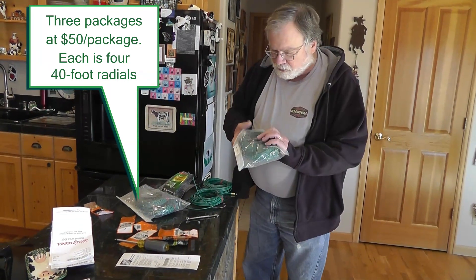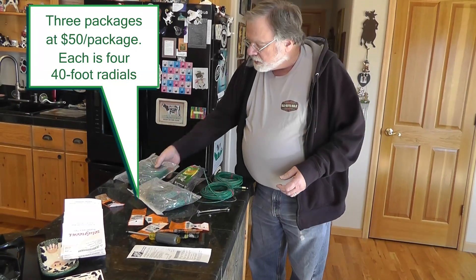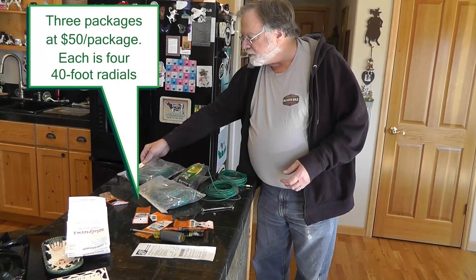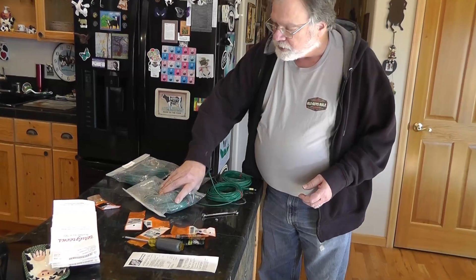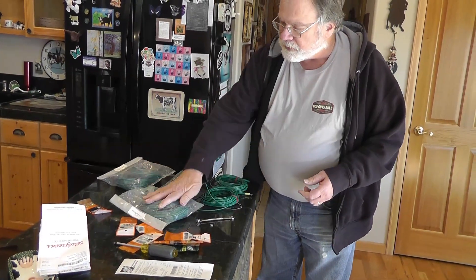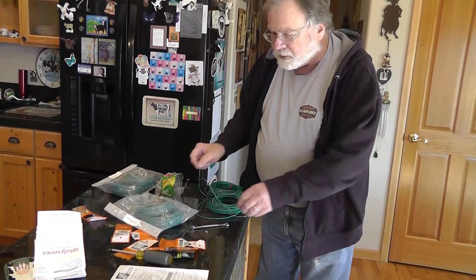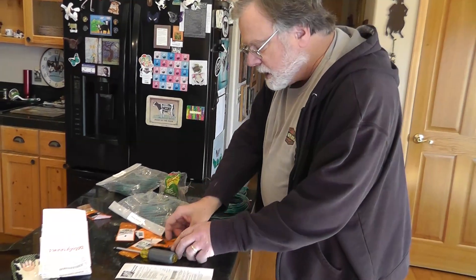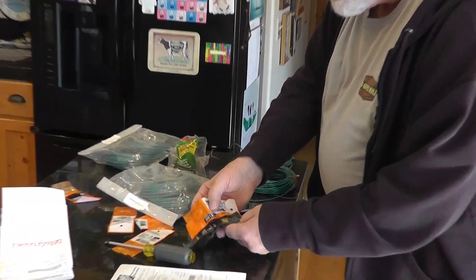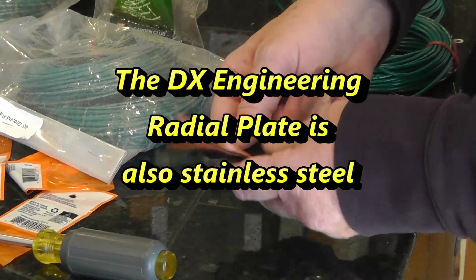These are the radial kits. They came with the BIG-IR. Each one has four 40-foot ground radials. 40 feet is pretty large for us, so we're going to have to bend these around some of the objects in the backyard. I've got some stainless steel hardware so we can attach them to that radial plate without a problem.